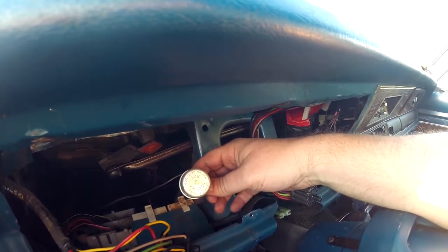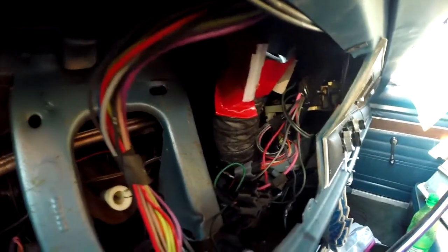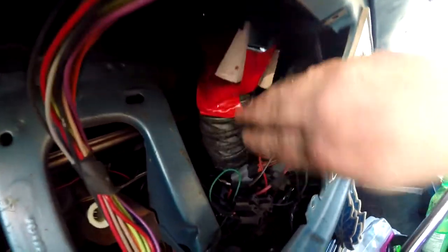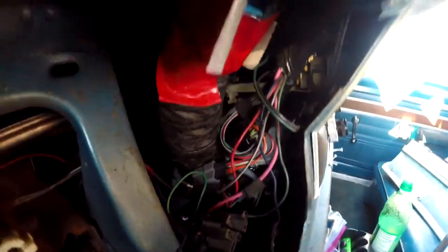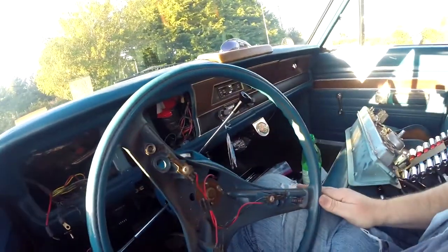Anyway, that's what the inside of the dash looks like. I'll also take this opportunity to re-secure the defrost tubes - this one is still intact and still works. The other one deeper down on the right, the passenger side, but this is still the time to deal with that. I did drop the steering wheel and saw some of that. I haven't had a good look down there yet, but you might actually see something I haven't yet.